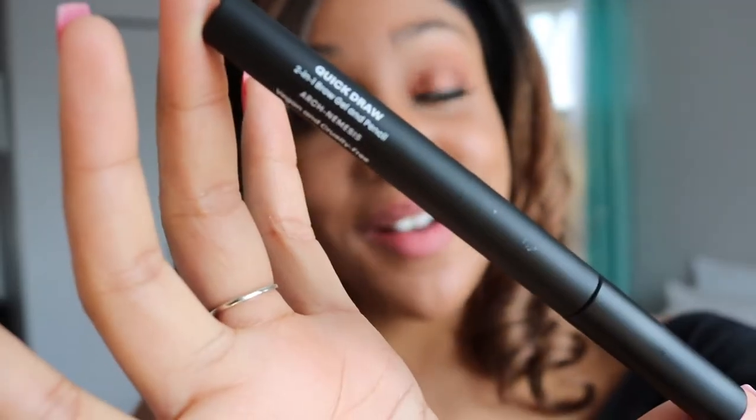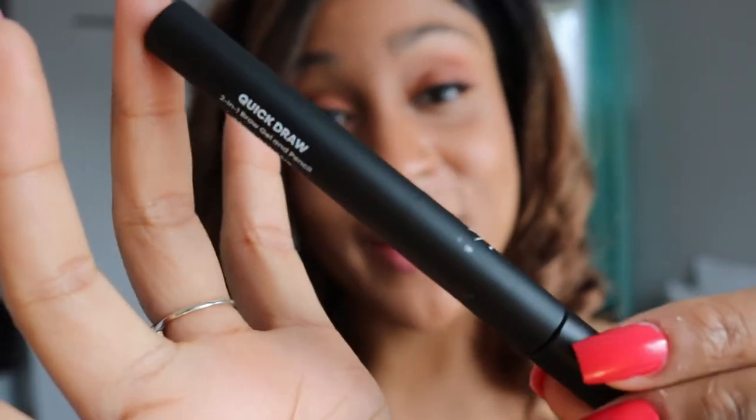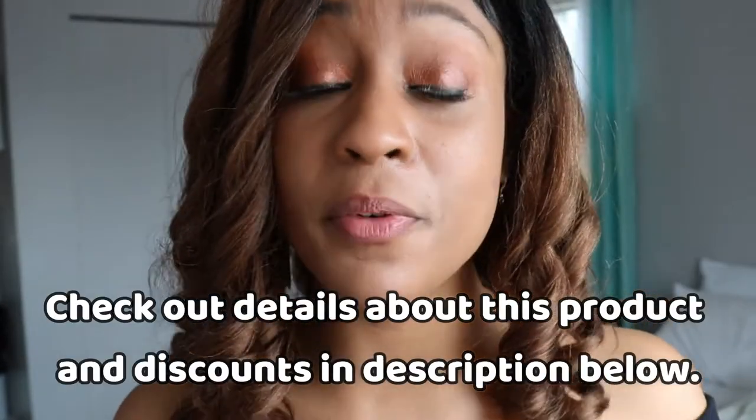Let's talk about the Quick Draw Two-in-One Brow Gel and Pencil from The Lip Bar. Today I will be reviewing this product, talking about it, and letting you know what's good.